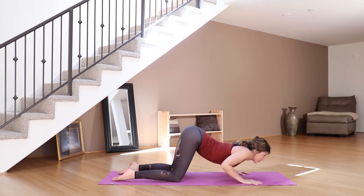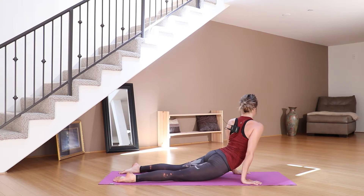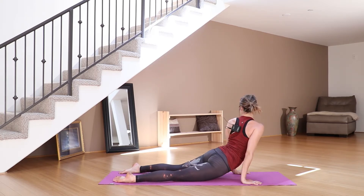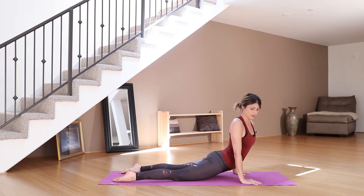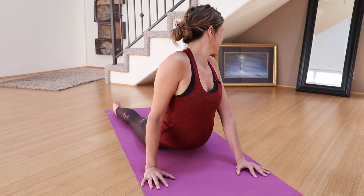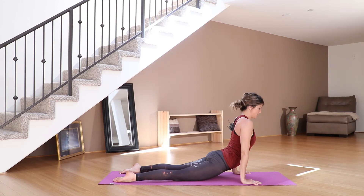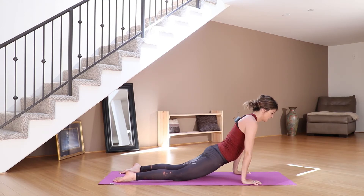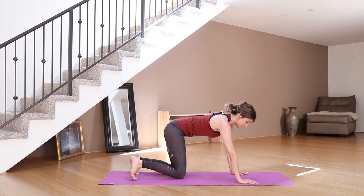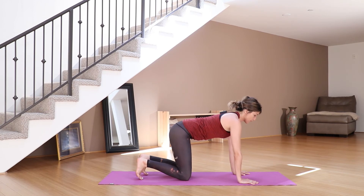Inhale forward to your cobra. I like to gently twist side to side here a couple of times, looking behind the shoulders, stretching out your side body. Inhale, then take the gaze back to center, and come back to a tabletop position — back to your hands and your knees. From your tabletop position, take a breath in.